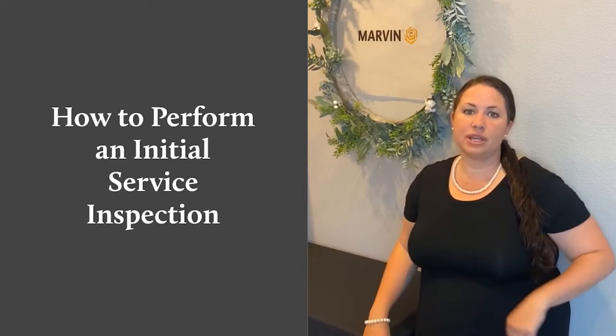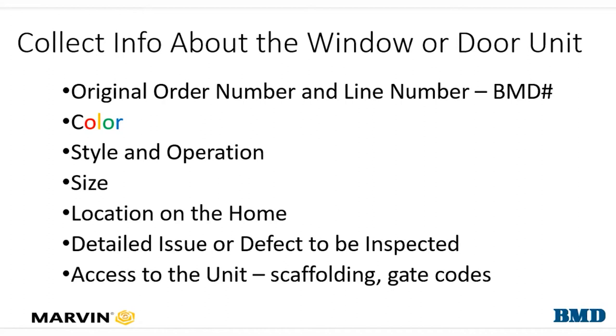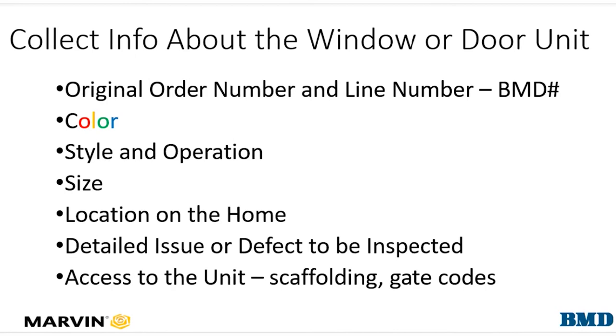We'll begin by collecting information about the window or door unit itself: the original order number and line number, the color of the unit inside and out, the style and operation — double hung, single hung, casement, or door — the size of the unit (width and height), location on the home such as the kitchen, bathroom, or dining room, detail the issue or defect to be inspected, and let us know if we need any special access such as scaffolding to reach a second story or a gate code to get in.